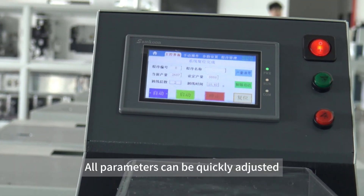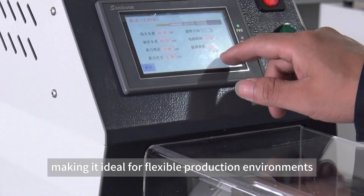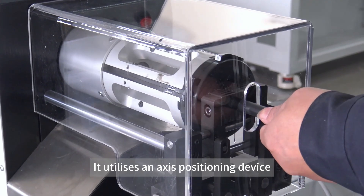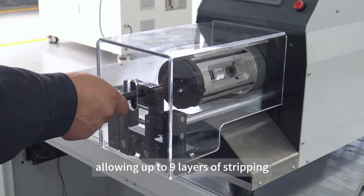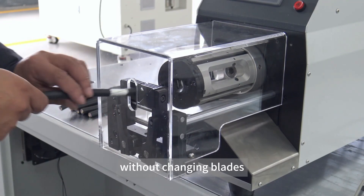All parameters can be quickly adjusted from the touchscreen, making it ideal for flexible production environments. It utilizes an access positioning device and four rotating blades, allowing up to 9 layers of stripping. It can also process different cable sizes without changing blades.